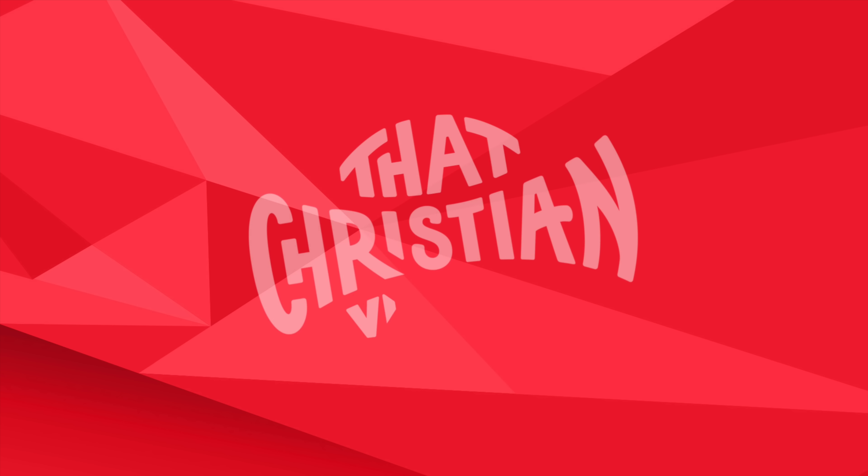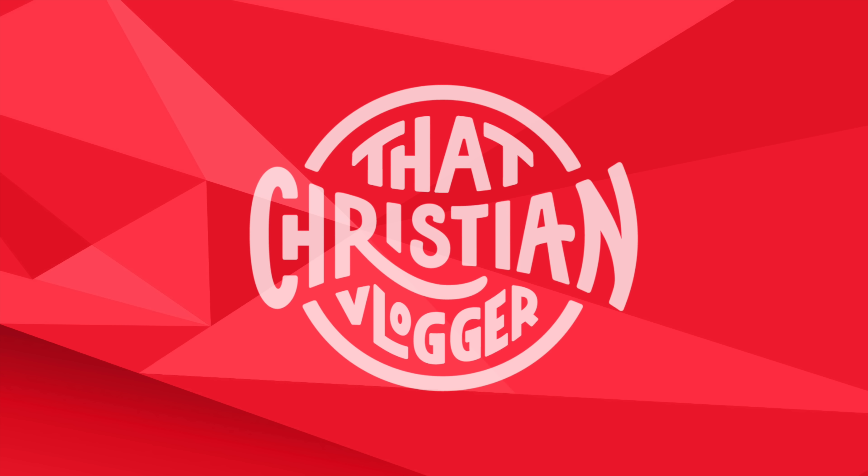Have you ever wondered how to let go and let God? If so, then stay tuned. Hey guys, my name is Justin and I want to welcome you to That Christian Vlogger, a place where you get to join me and experience faith in the first person.